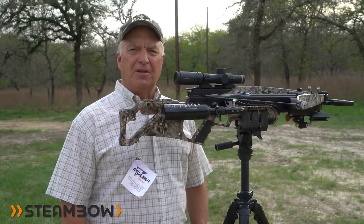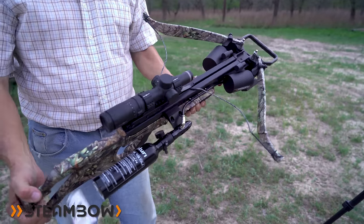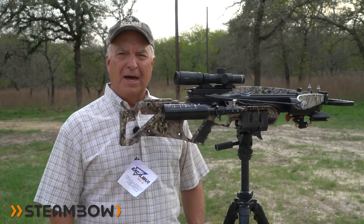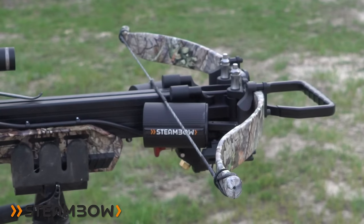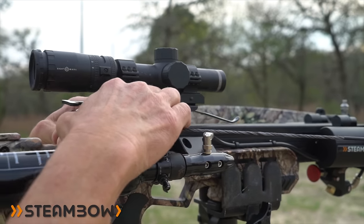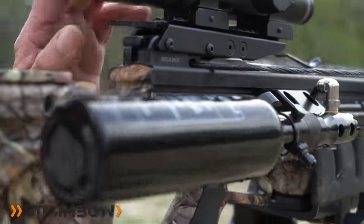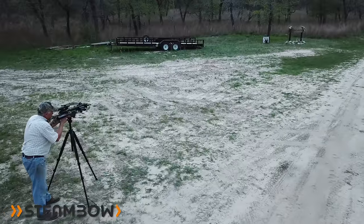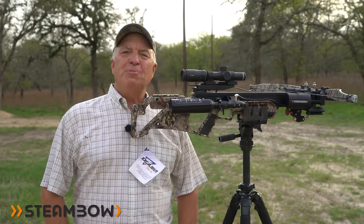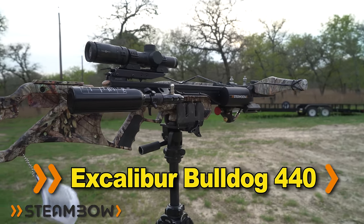If you haven't subscribed to our channel yet, make sure and hit that subscribe button right now. If it looks different than any other crossbow you've ever seen, you're right. I'm going to take a shot right now and then I'll tell you about it. Whoa — what do you think about that? It's extremely fast and accurate, and this is the Steambow Excalibur Bulldog 440.